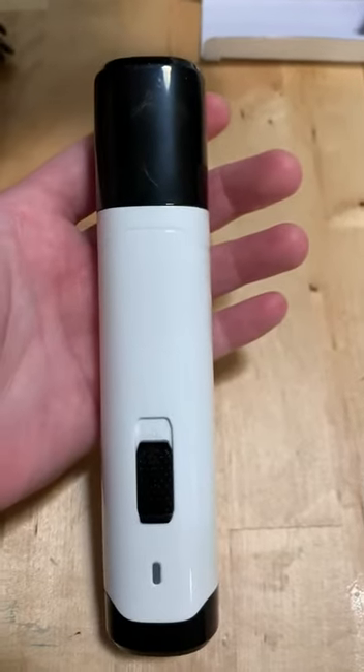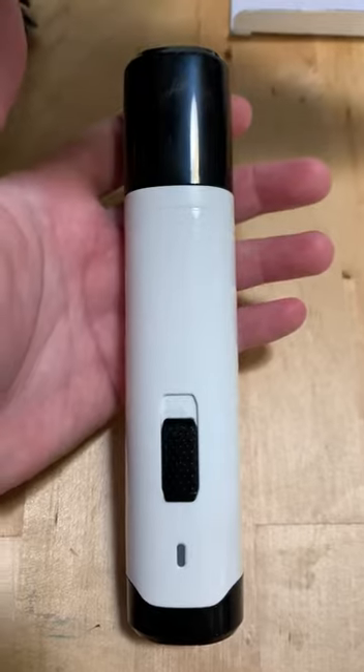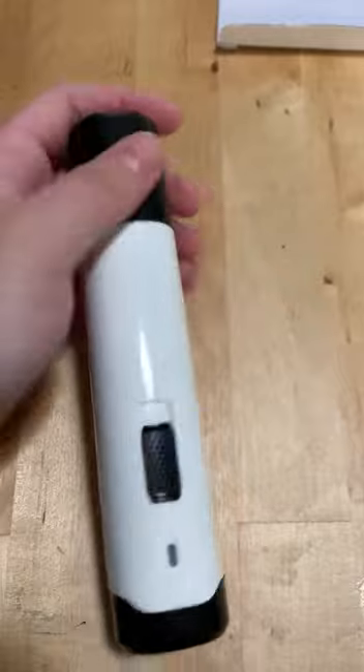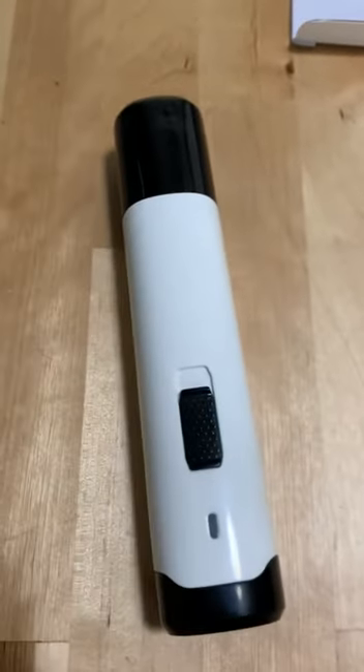I've always used Dremel brand, and they're very expensive. They're pretty heavy. You have to change the sandpaper, which is kind of annoying regularly. And sometimes the battery goes out after repetitive use.